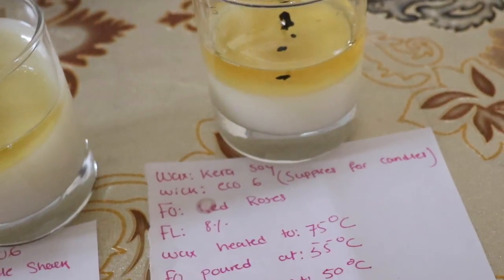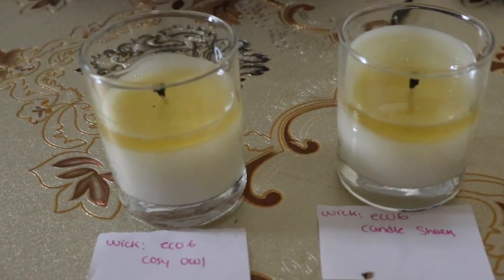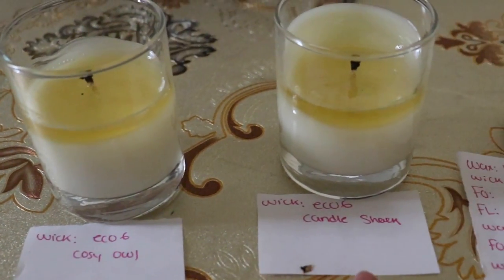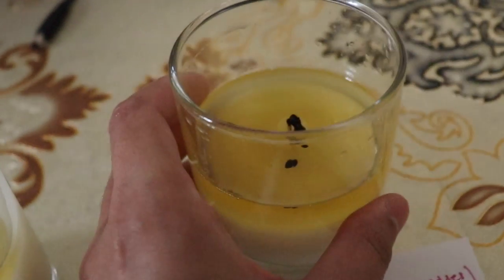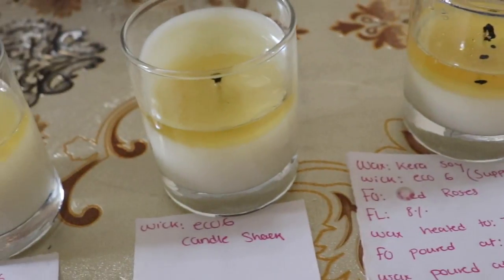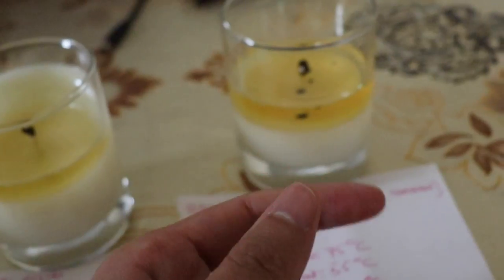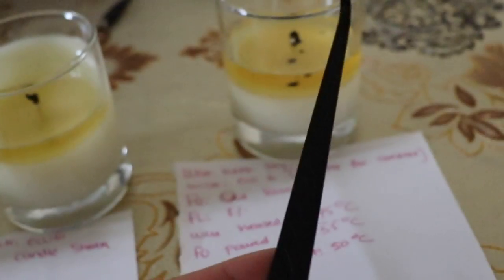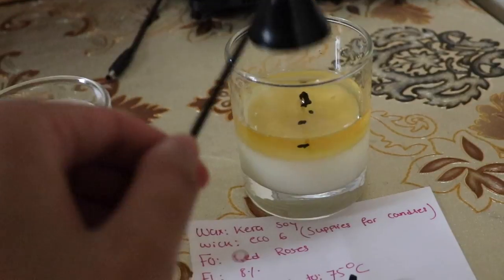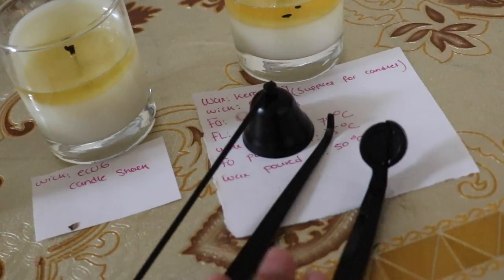I definitely see differences now. Cozy Owl and Candle Shack are performing better than Supplies for Candles with all that mushrooming. The ECO 6 from Supplies for Candles is also burning way faster than the others. By the way, if you have mushrooming in the melt pool, there's a tool on Amazon called a wick dipper, and you also have a snuffer — you place it over the flame to extinguish it. You'll also need wick trimmers to trim your wick. I'll link these products in the description.